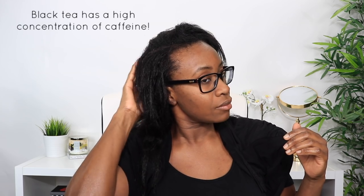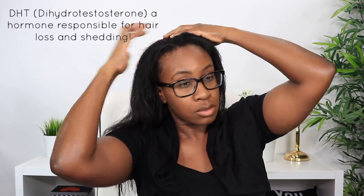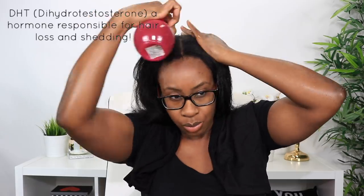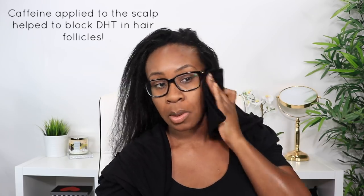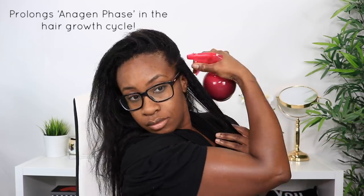I prefer black tea because it has a higher concentration of caffeine, and caffeine is the main ingredient here. Caffeine is what helps to block DHT, which is a hormone found in both males and females that's responsible for hair loss. Studies have shown that when caffeine is applied directly to the scalp topically, it helps to block DHT in the follicles.